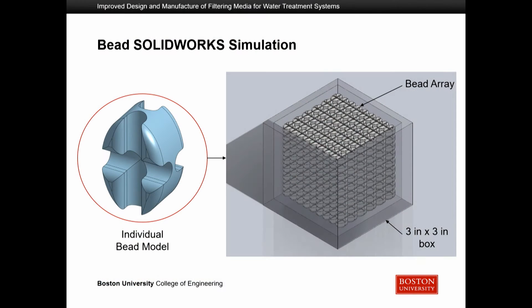To simulate these properties and ensure our bead designs were feasible and fulfilled the requirements prior to production, we used SOLIDWORKS, a computer-aided design program. We modeled one bead and then stacked it upon itself to create an array as tightly packed as possible within an enclosed area. After this, we calculated the porosity by comparing total volume versus volume taken up by the beads, as well as the density of individual beads and the overall surface area.